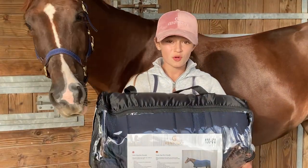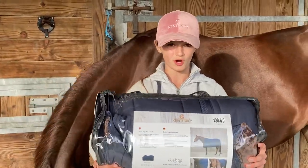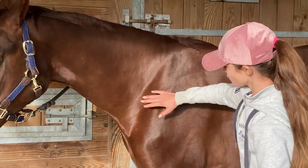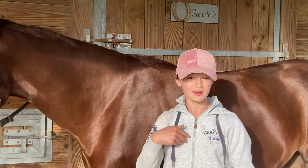Before I get her all worked up I want to try this on her — it's an under rug, and it's specially for her because last year with one of my other horses I had a rubbing problem. The rug rubbed here and here, so I got him a Kentucky under rug and it really solved the problem.